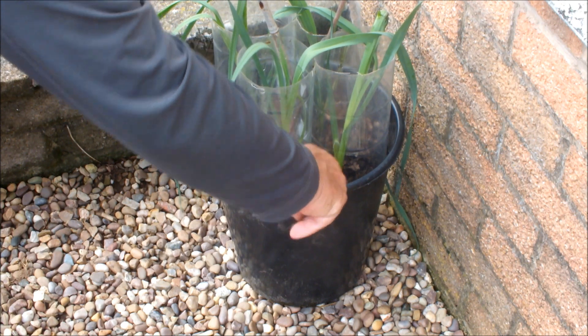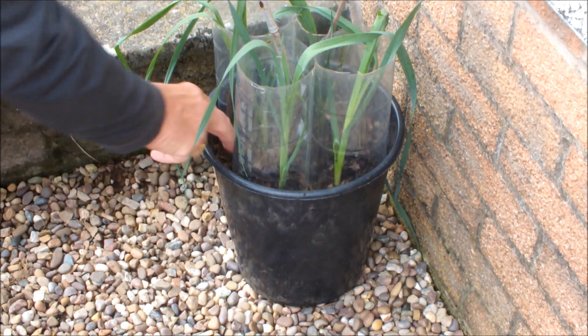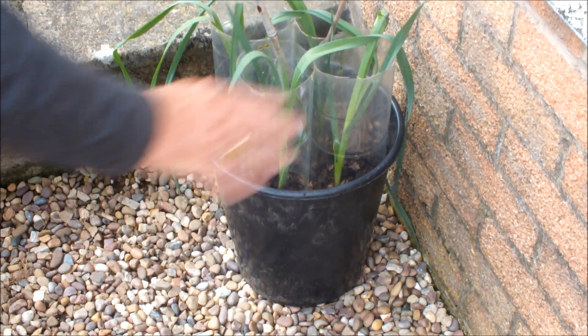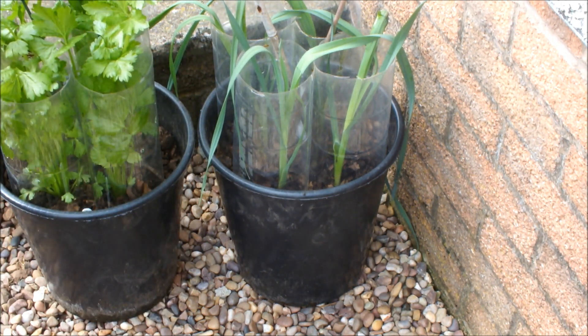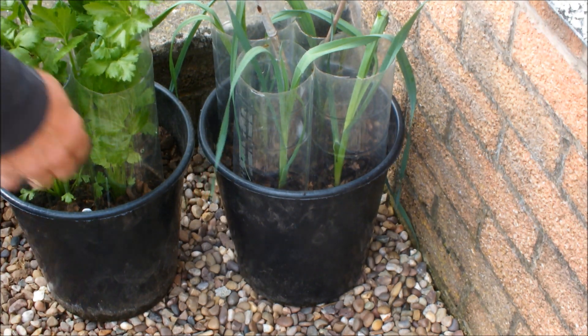If you look closely, I'm not sure you can tell but I can - the leaves in this pot haven't quite broken down yet. I think the seaweed's broken down but the leaves haven't. And this is the four heads of celery, and I think you'll agree both are looking quite healthy.